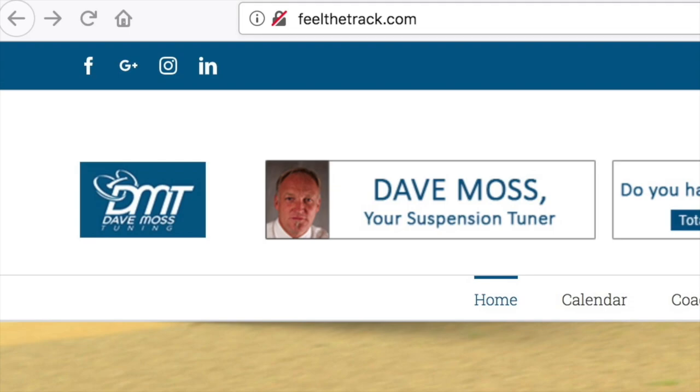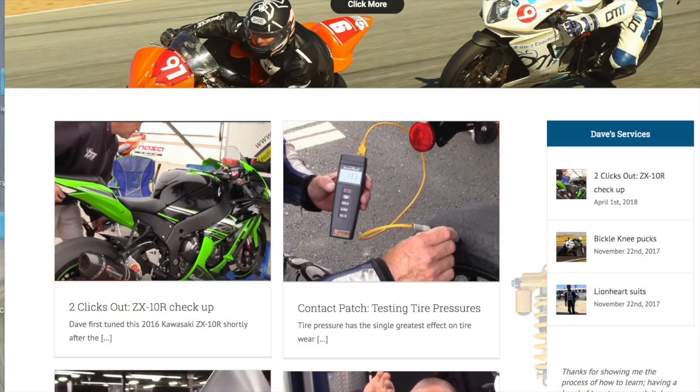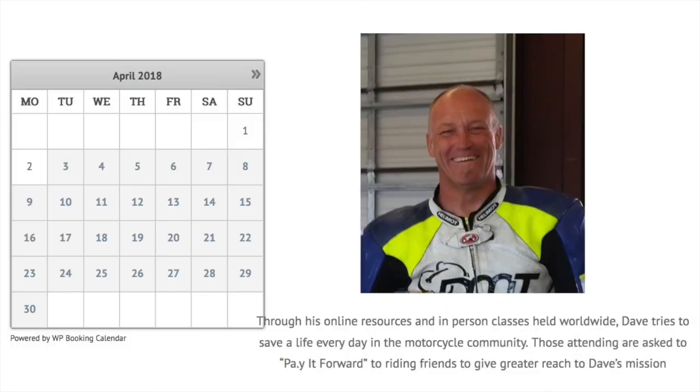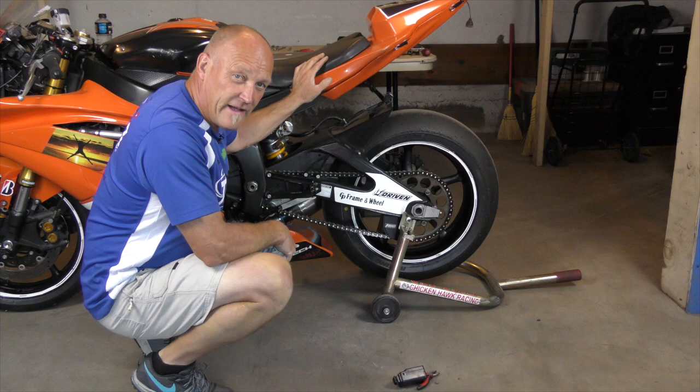The brand new DaveMossTuning.com is here — all of Dave's videos and articles in one convenient location. Click the link below and enjoy. So many questions about chains: how long do they last, but more importantly, how do you know when they're done?